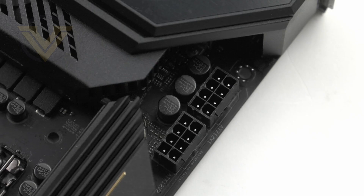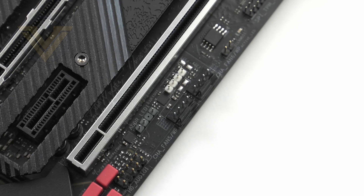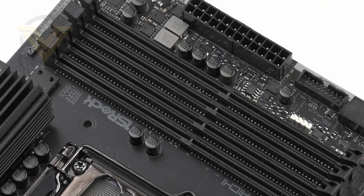Behind the top heat sink we have the CPU power with an 8+8 pin socket. There are a total of 8 fan headers spread across the top, side, bottom, and center — all 4-pin, configurable for DC or PWM, and can be designated for water pumps. For additional RGB, we have four headers at the top, side, and bottom of the board, with two of them being addressable.